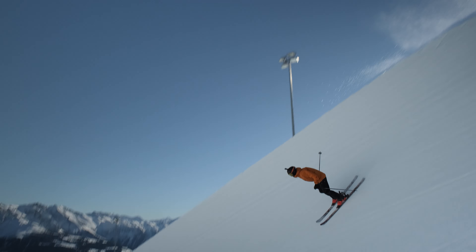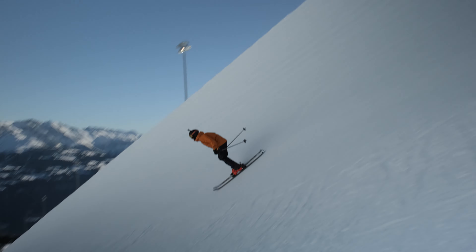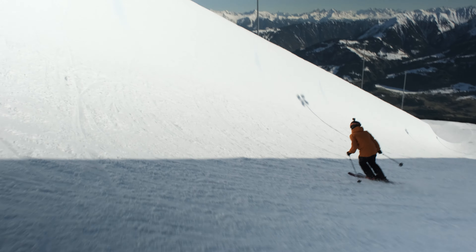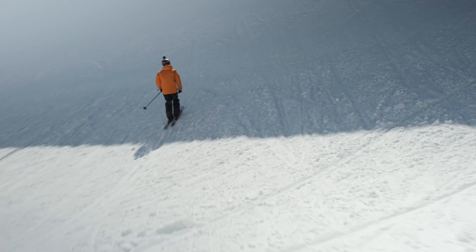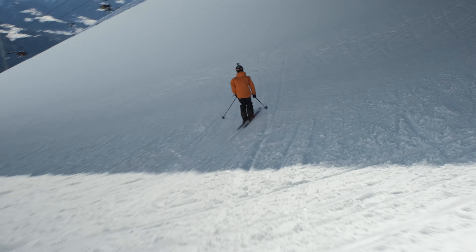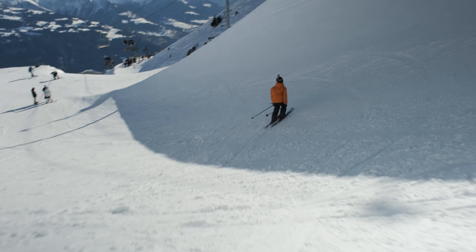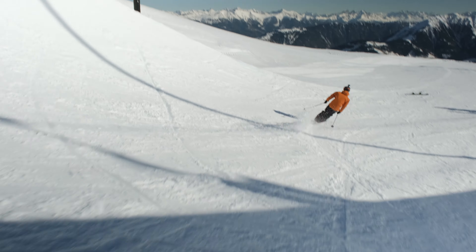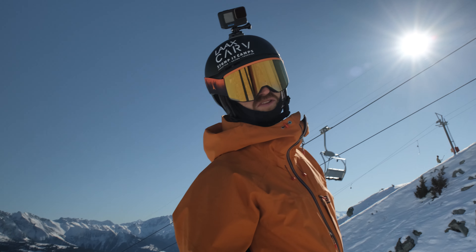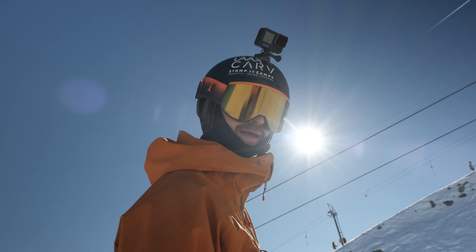Quite intimidating starting out the pipe run slowly. I don't dare to jump so high, but I think it's hella fun. Oh, that's a nice one. Let's go bigger this time. Not my best run, but you get the point — super fun and it's quite a wild discipline. I'm so impressed by the pro athletes and what they do at the Olympics. Absolutely mind-blowing.